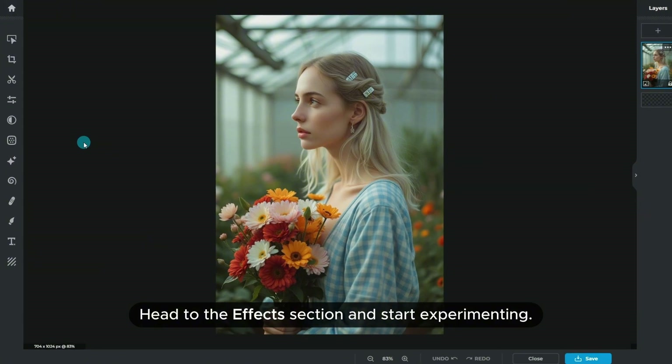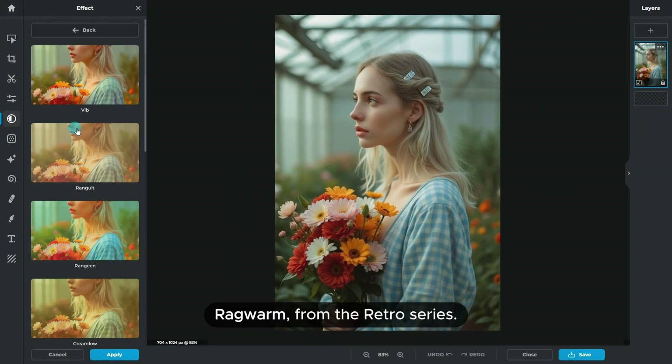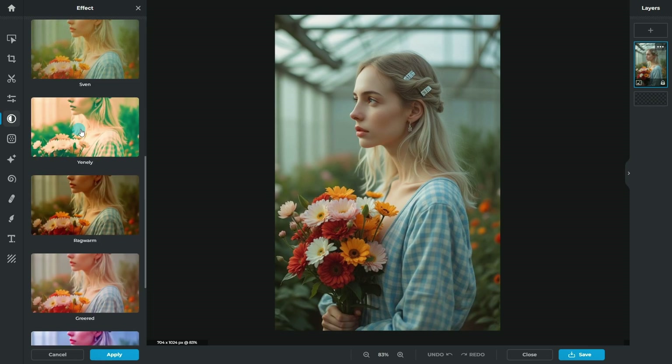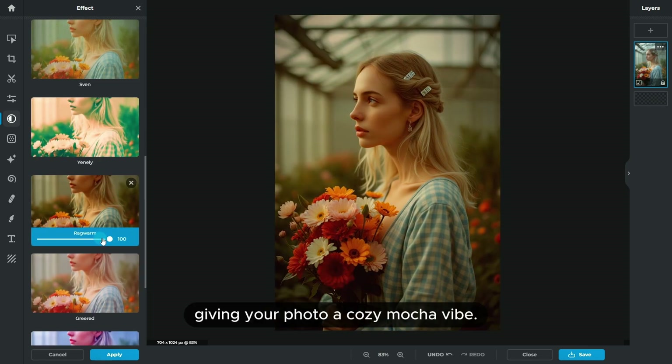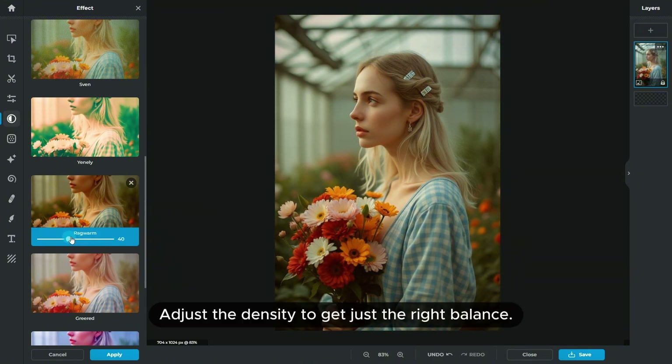Head to the effects section and start experimenting. Here are two of our favorites. Ragwarm from the Retro series — perfect for that warm sepia glow, giving your photo a cozy mocha vibe. Adjust the density to get just the right balance.